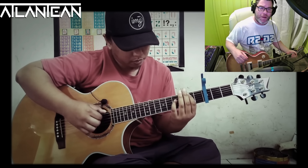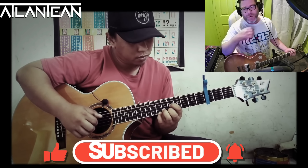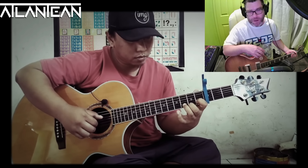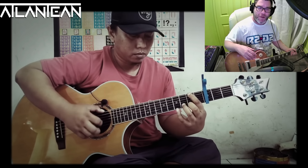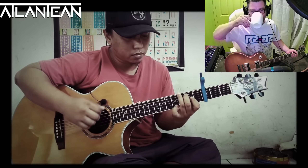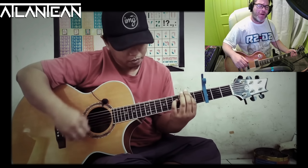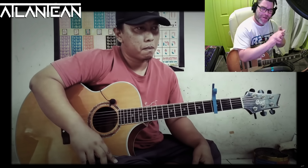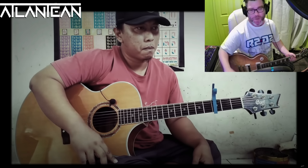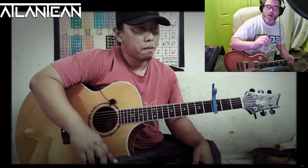Wow. Wow. Oh God. Oh my goodness. Ali. That was absolutely beautiful. I've got to say, I've never seen anyone play Sweet Child of Mine like that.